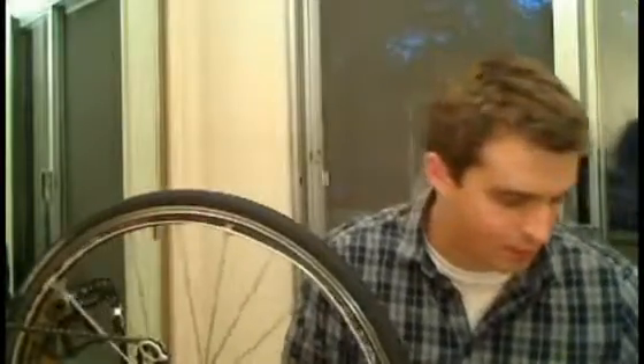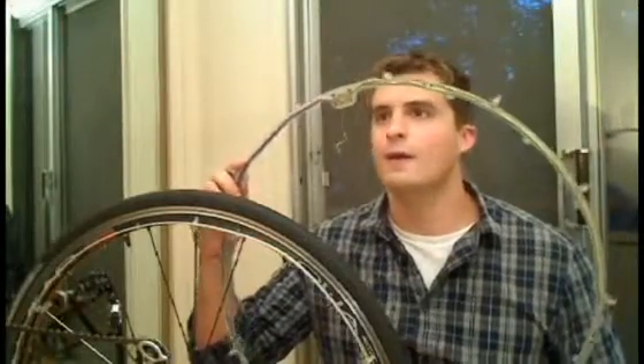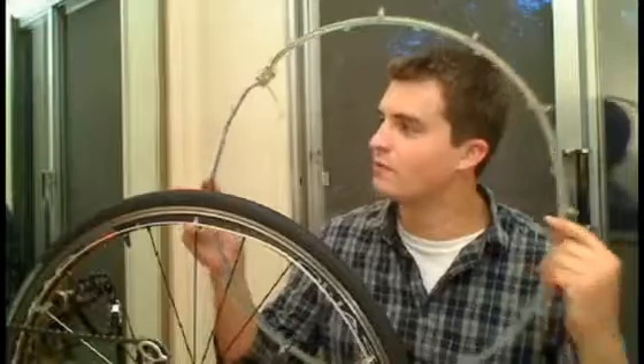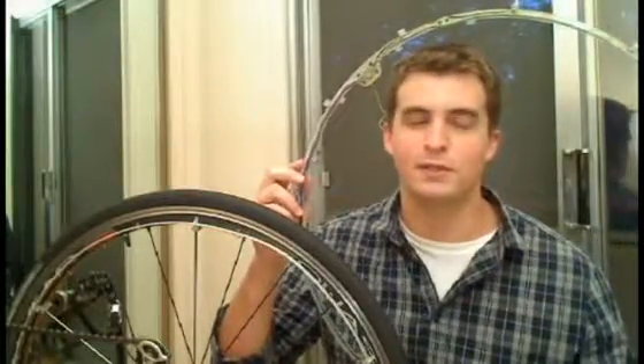So I shrank it. I shrank the electronics and the ring itself until it was something more like this. This one was great and it was easier to install, but it definitely wasn't very professional. I mean, there's wires hanging out everywhere and a little bit of hot glue too.